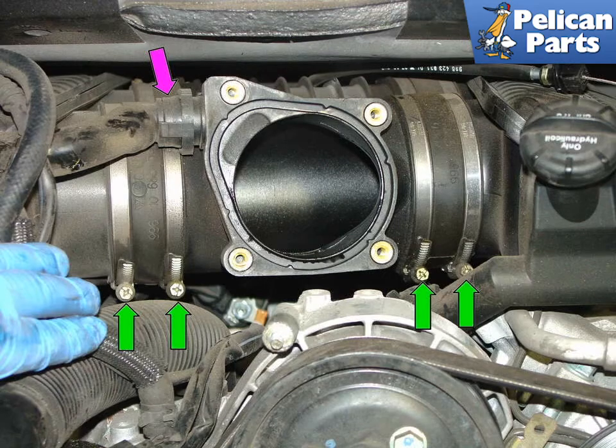Once the throttle body is removed, you'll need to remove the intake plenums. Begin by removing the air hose connection to the oil separator. Squeeze the black plastic connector, purple arrow, to disconnect the hose from the plenum. Once free, set the hose connection aside. Now loosen the hose clamps securing the plenum to each manifold, green arrows.